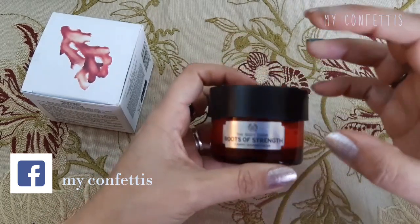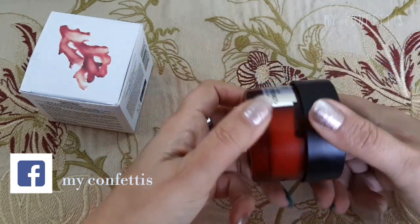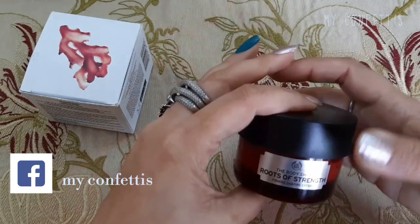Body Shop के तकरीबन तमाम ही इस तरह की creams glass jar में आती हैं। इसका black color का cap है और उसके ऊपर metallic सा finish है। उस cap पर cream का name और सब कुछ लिखा हुआ है।